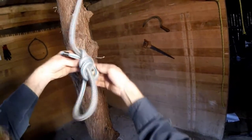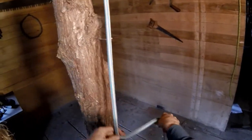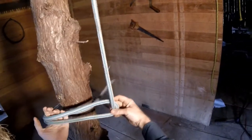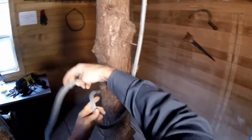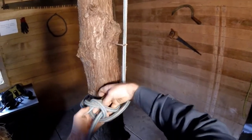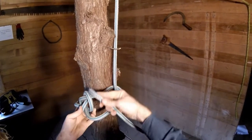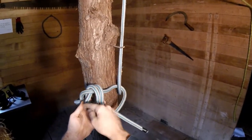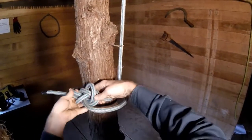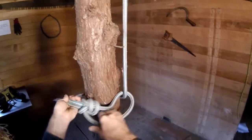Now let's take a look at what that would look like in a running bowline scenario. I'm going to go around the standing part like normal, then tie my bowline. With a long enough tail, I'm going to bring the tail on top, and it's going to follow this strand through, and up, and out. And then we'll carefully set it and get all the pieces and parts tight.